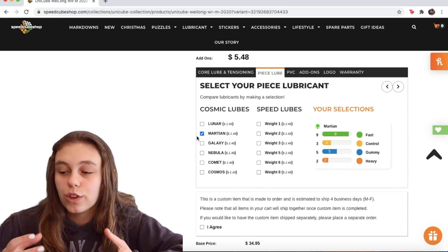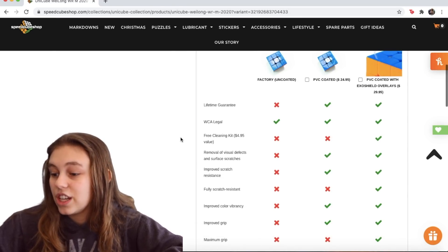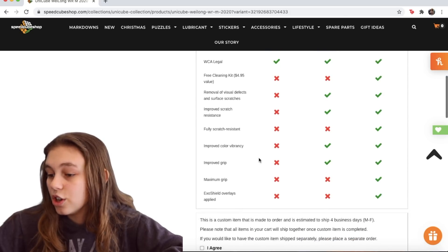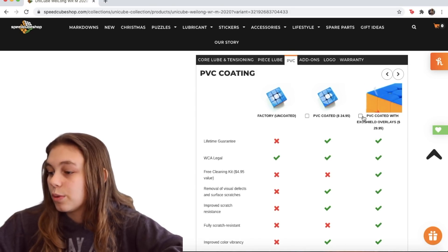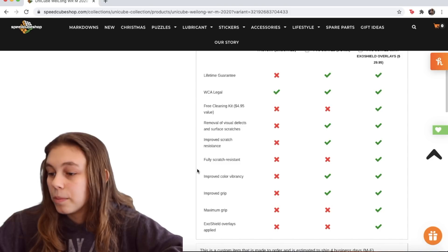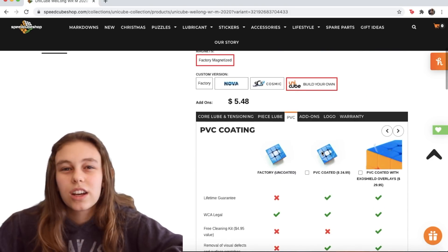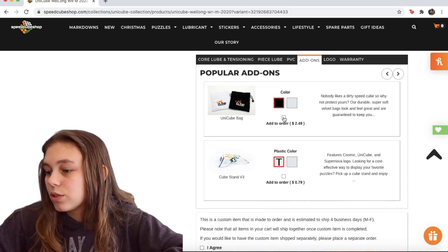You can also get the PVC coating, which is really cool. I'm not going to get it for this cube, but it's definitely something neat. You can get the PVC coating or the PVC coating with Exo Shield overlays, and you can see what each of them does. We're not going to do that for this cube. Next we have add-ons — we'll take a bag.